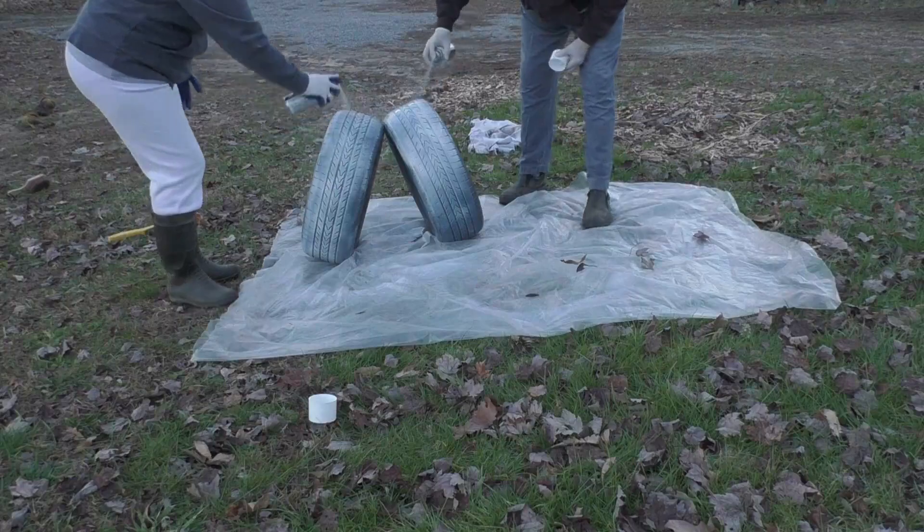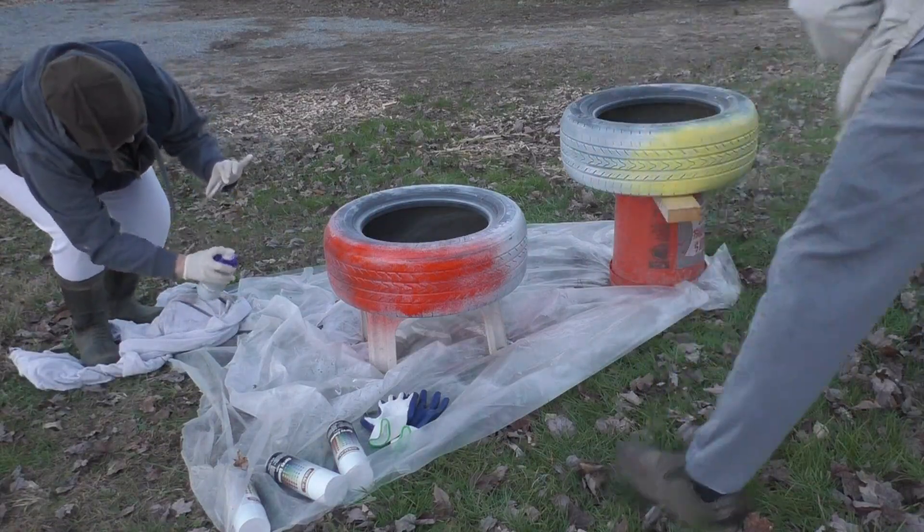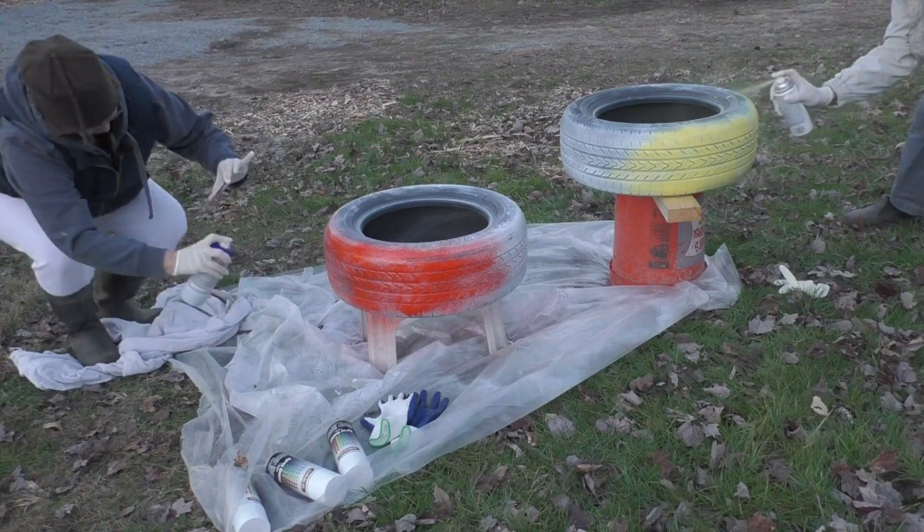The next day, we painted them with a spray paint. We chose orange for one and yellow for the other so that they'd be visible around the green foliage.